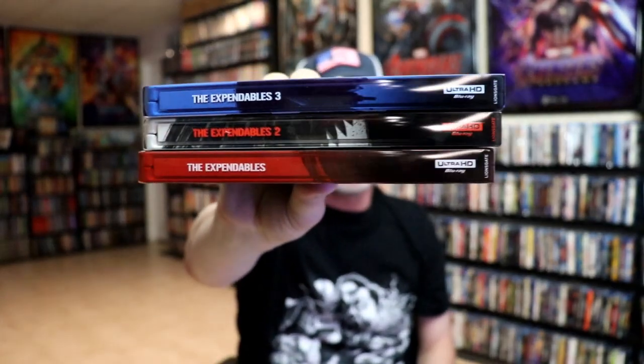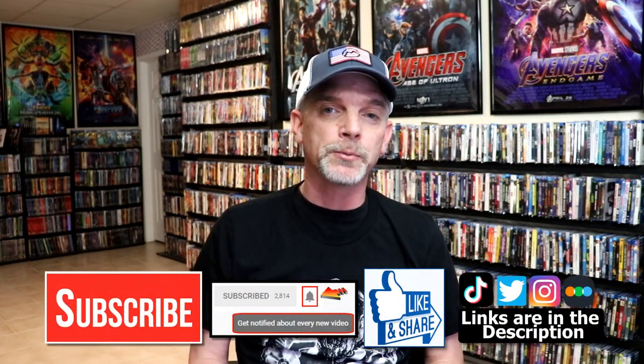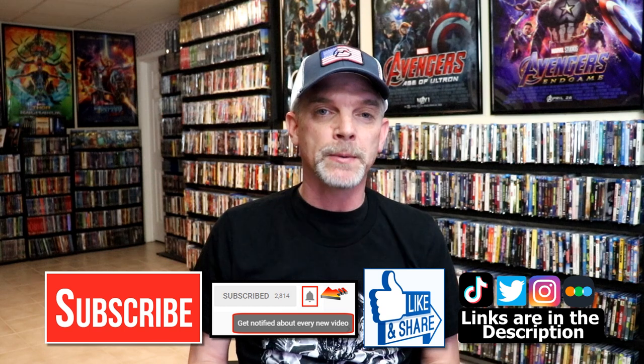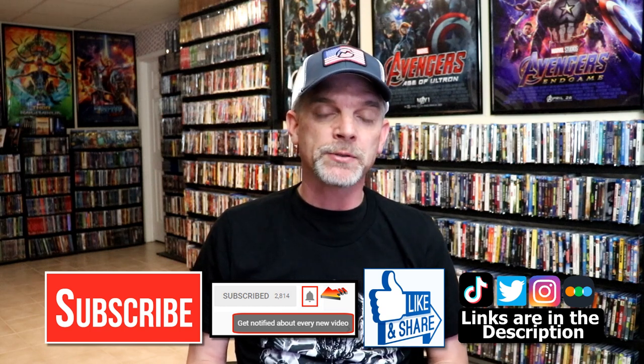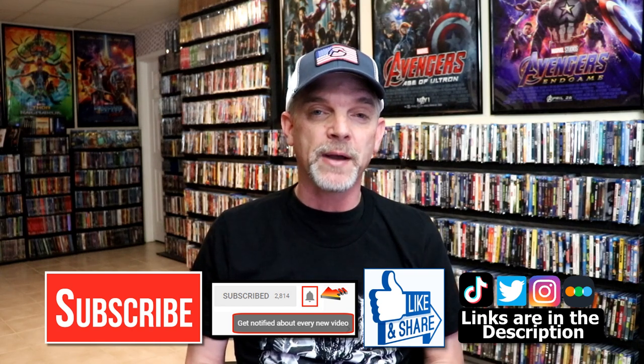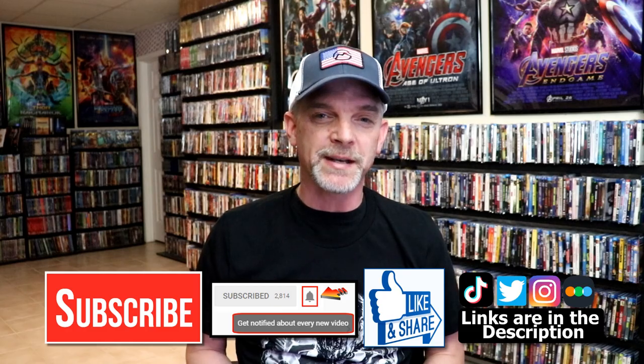But I still love these steelbooks and I would still recommend you pick these up if you're interested, especially if you like the films. Overall I'm pretty pleased with them. Please leave me a comment below — let me know what you think about these steelbook releases and the Expendables films. If you like what you saw, please give it a thumbs up, share the video, and subscribe to my channel. Hit the notification bell so you're notified when I upload. You can also find me on Instagram, TikTok, Twitter, and Letterboxd. Thanks for watching and we'll see you next time.